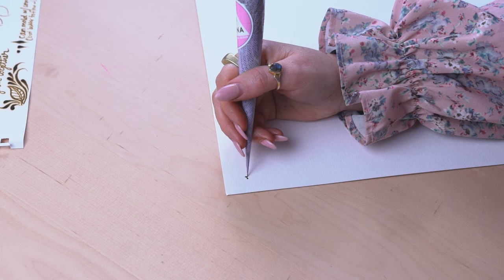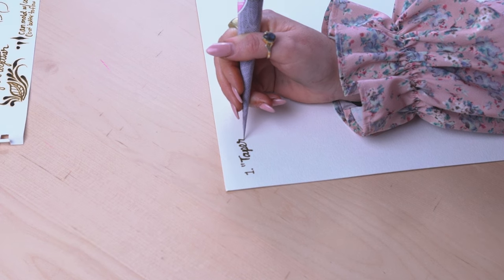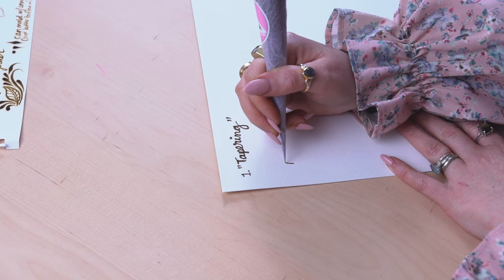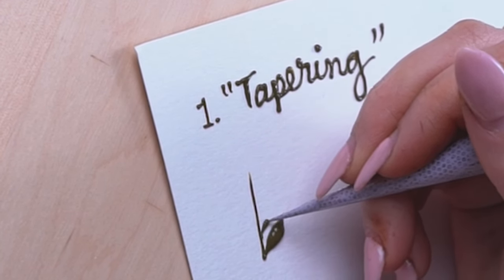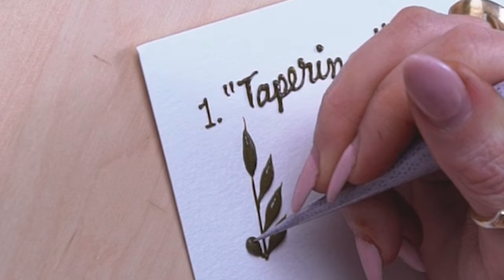In the next few videos I'm going to be sharing different techniques you need to master henna leaves and vines. The first technique is what I like to call tapering. This is a way to master the gradual pressure you need to execute leaves and vines — you drape a line, add leaves, and there's a gradual increase and release of pressure to create that pointed tip of the leaf.